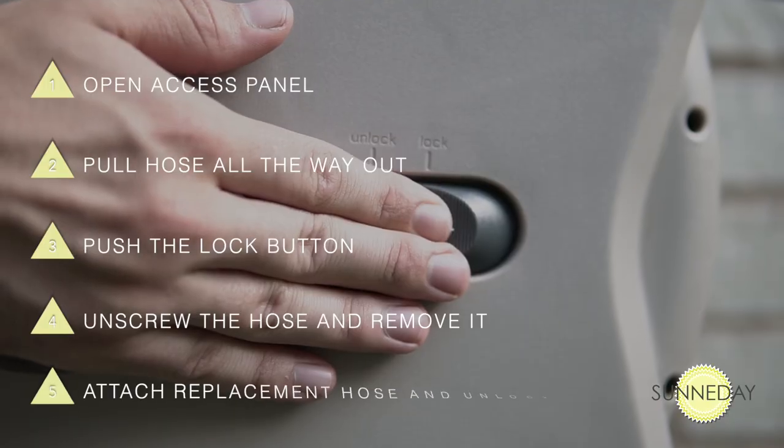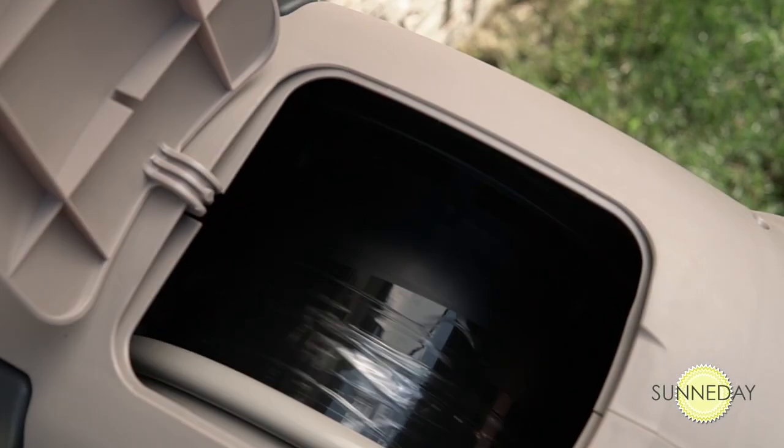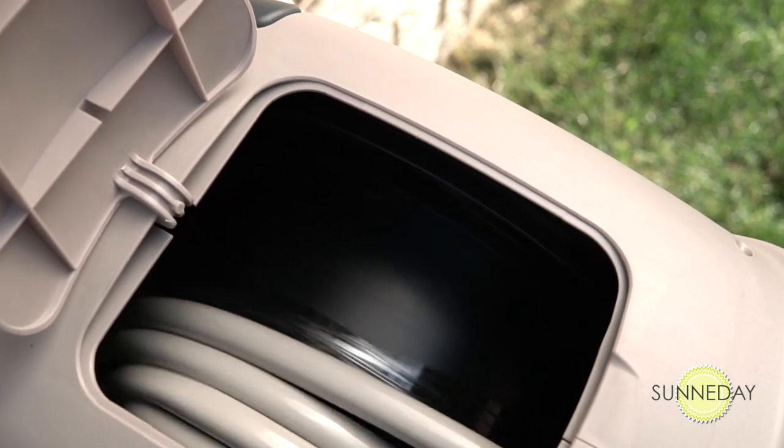Attach the replacement and then unlock the reel. Simply give it a little tug, the new hose will roll up neatly. No kinks, no knots, no problem.